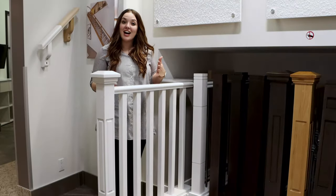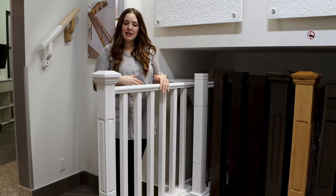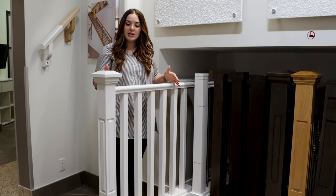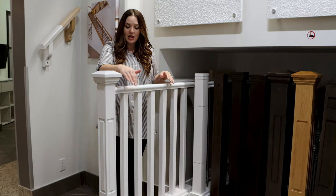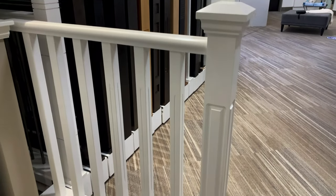Once you've picked your style of railing you then get to pick the spindle pattern. For example, if you picked a wooden railing we've got two spindle patterns — there's one with a groove in it or a plain wood.